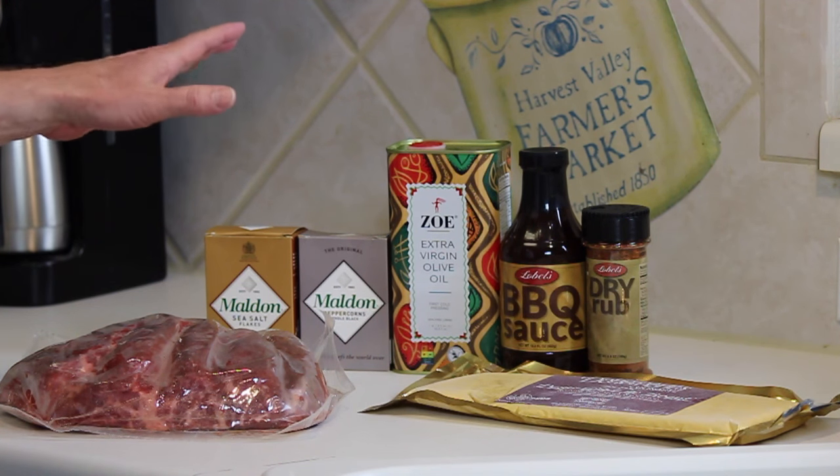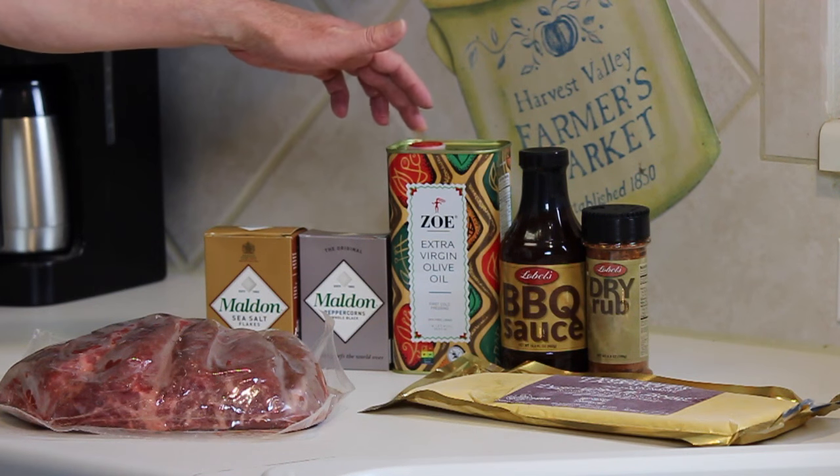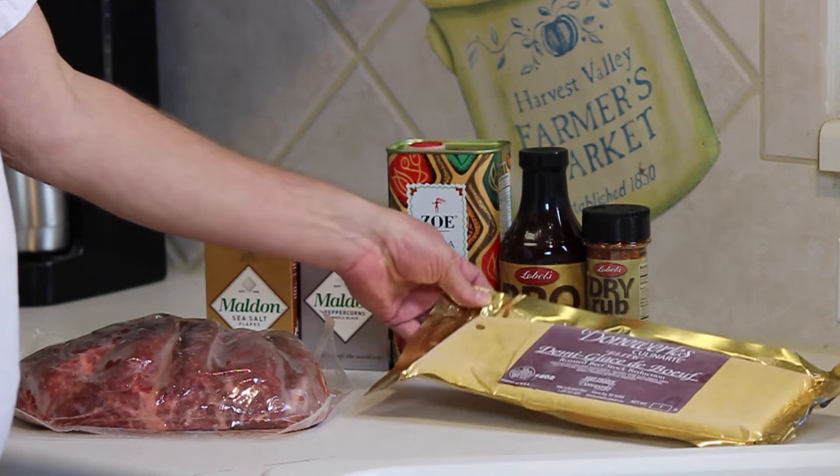It's called the Wrangler, trademarked by Lobel's, and they actually sent me a recipe they want me to try along with a lot of the ingredients. They sent Maldon sea salt and Maldon brand peppercorns — the sea salt is amazing, it's a smoked, flaky sea salt. They also sent Zoe extra virgin olive oil from Spain, Lobel's barbecue sauce, and Lobel's dry rub.